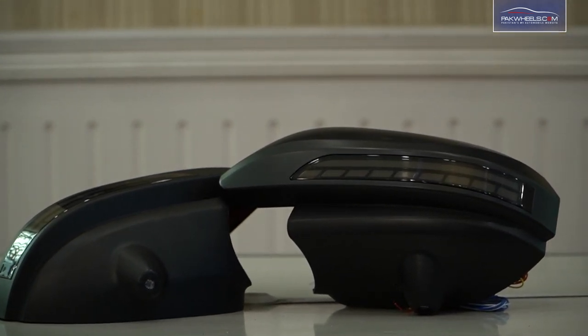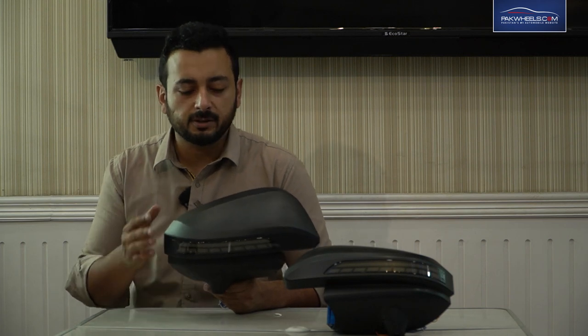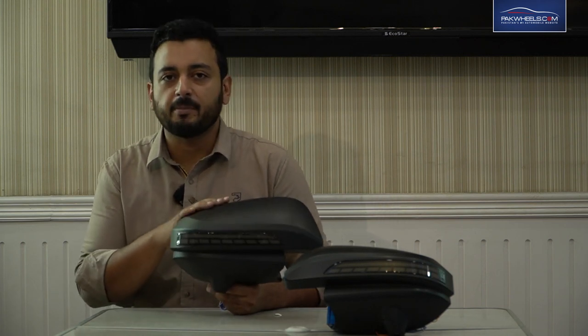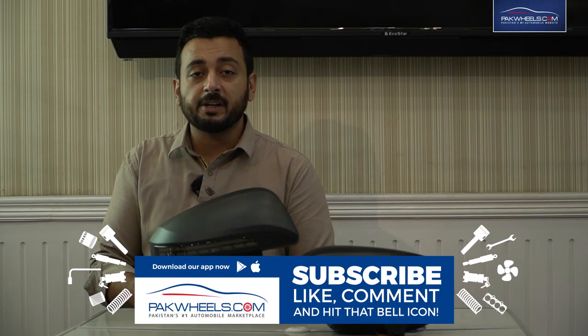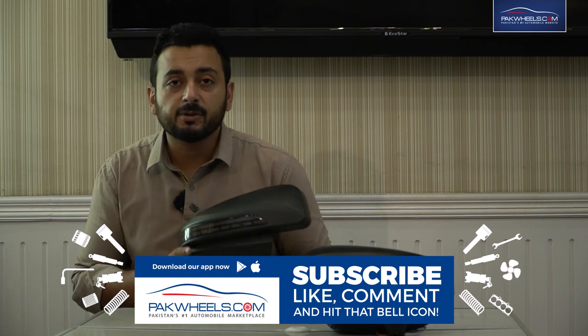For the Revo, people tend to go for matte black accessories, so you don't have to paint anything in matte black. But it depends on your preference — if you want the mirrors white, you can paint them as well.